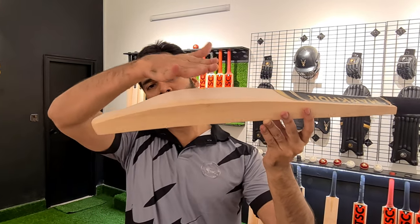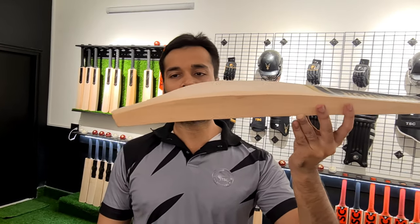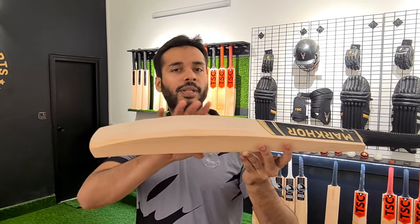It's a very beautiful bat. We have given it a kind of duckbill toe — it's a little bit like duckbill, but not exactly duckbill.